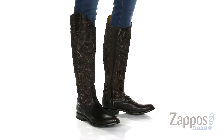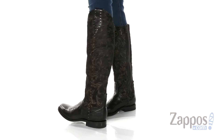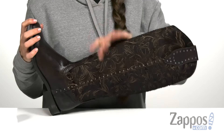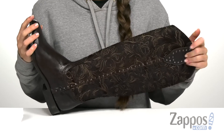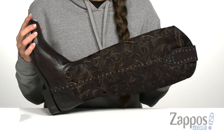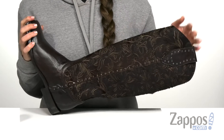Hi everyone, I'm Ariel from Zappos, and this is the Aria Tall by Old Gringo. This stylish boot comes in two different upper materials. The one I have here is the hair cap upper, but it also comes in a distressed waxed leather. It also comes in three different colors — this one is chocolate, but it also comes in black and whiskey.